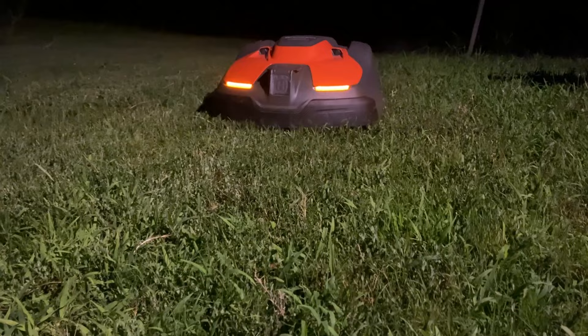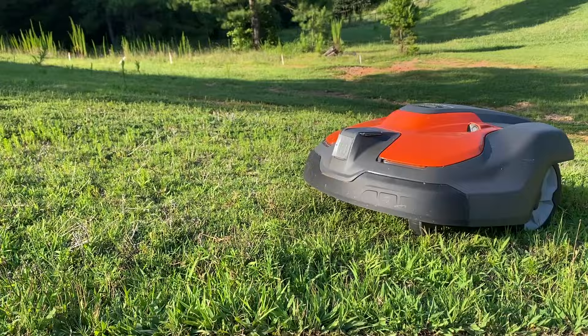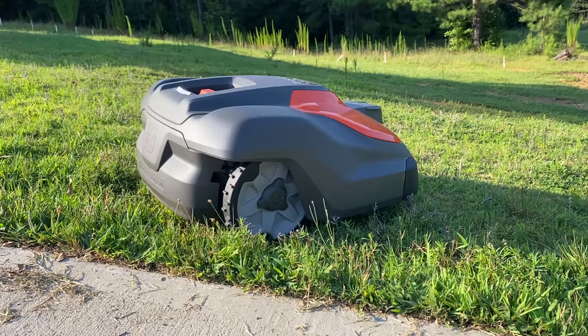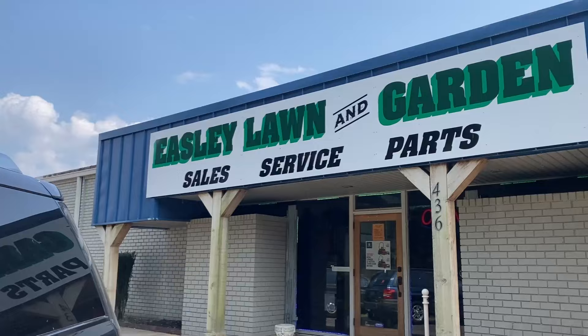Hey guys, this is Liz with Mom's Machines. Today I have the new Husqvarna Automower 550H. Instead of using the low voltage boundary guide wires like the old ones and the previous ones I've shown you on my channel, this one uses the EPOS navigation system and a reference station. So guess what? No wires to put in the ground.